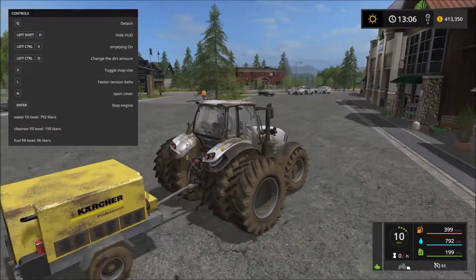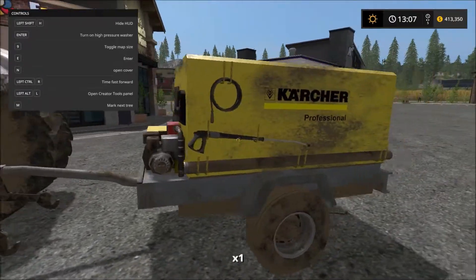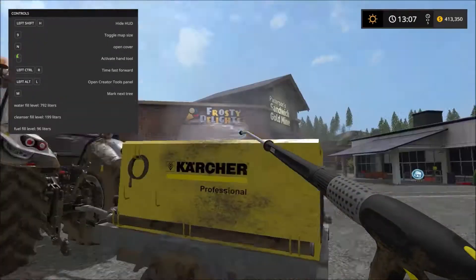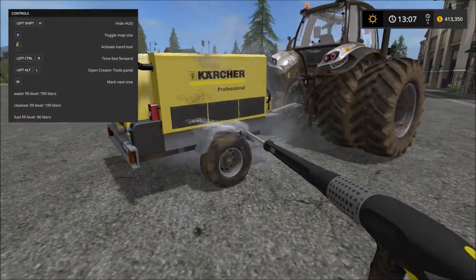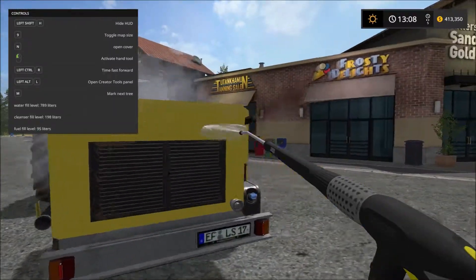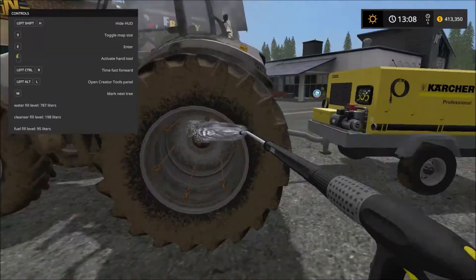Let's get this tractor dirty because we can. I completely forgot I had this attached, so let's turn on the high pressure washer and clean this off. Look at that guys, we're cleaning all this mud off. This mud is just coming off like it's nothing. So yeah, this is basically what it does - it uses fuel, cleanser, and water.